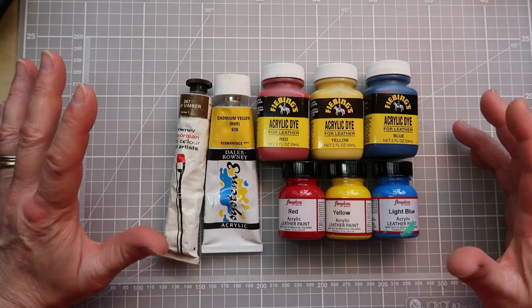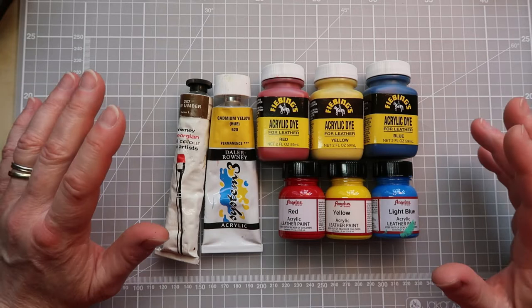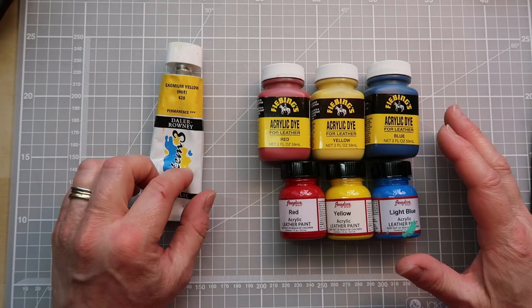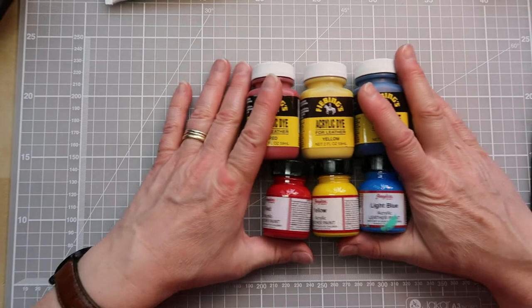With the modern paints that we have today it's possible to paint virtually any surface and decorate it, but not all of those types of paints are suitable for working with leather. Certainly oil colour wouldn't be appropriate, and neither would an ordinary artist's acrylic, and I'm going to explain why in just a moment.